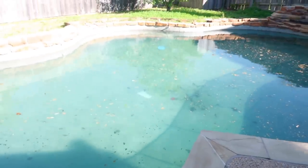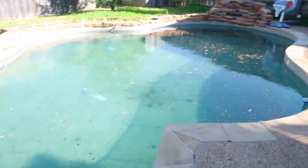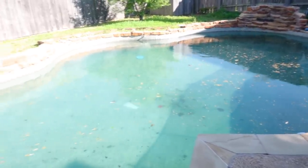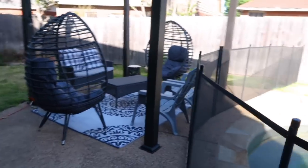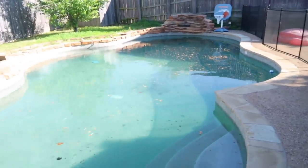My husband says we'll probably have to drain the pool because without the pump filtering the water it's just going to turn green. I don't want to think about it — I want to remain hopeful that the parts will become more available as the weeks go by. But it's really going to suck if it's not fixed until the end of July.